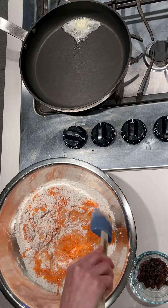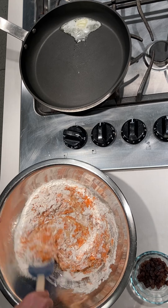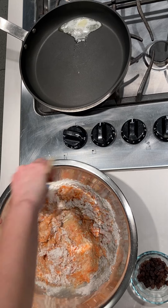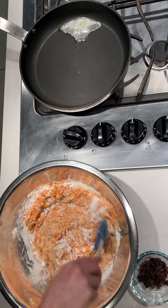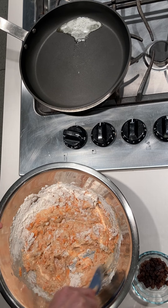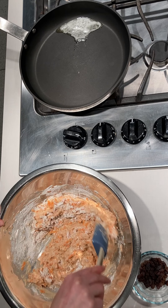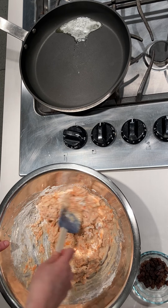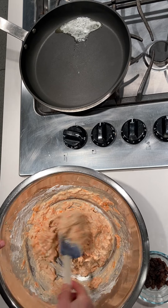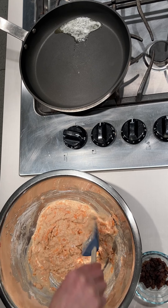We don't have to mix these up too much — we just want to mix until all the ingredients are incorporated together. When a recipe says 'mix until incorporated,' it means you don't want to over-stir them, because that can make the mixture too tough. By stirring it not too much, it allows you to get that light fluffiness that we all love in pancakes. So that's nicely mixed — not too much dry stuff left over.